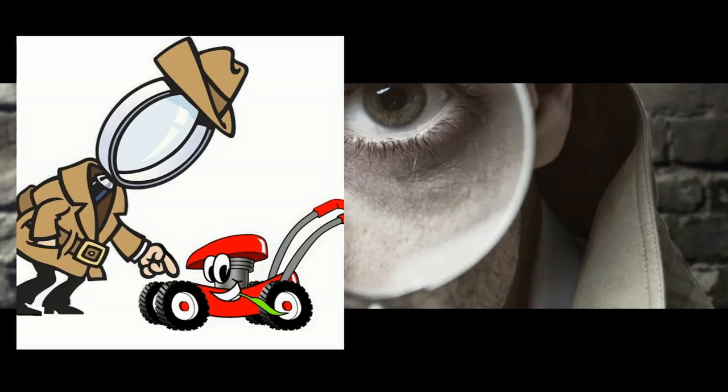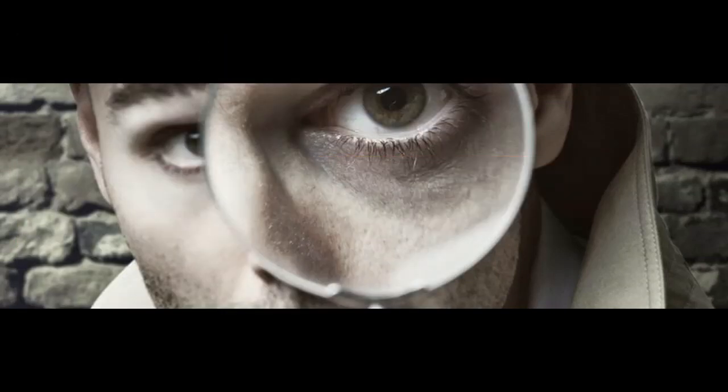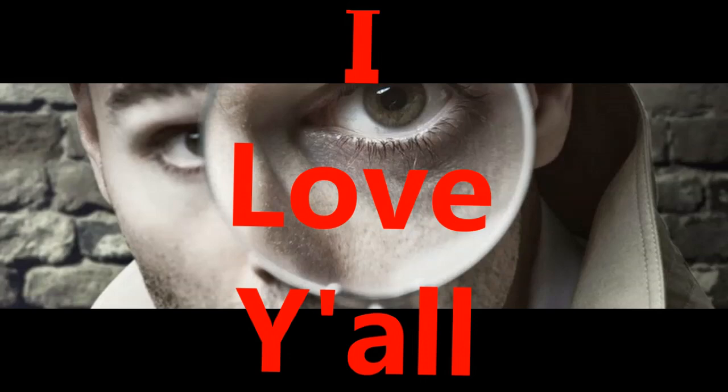It has been a pleasure having you all here. Please don't forget to give this video a like and subscribe. Last but not least, click the notification bell so you'll know when new videos are posted. Thanks to all of you for your support.